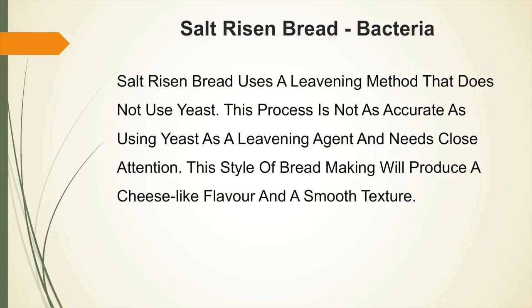Salt risen bread uses a leavening method that does not use yeast. This process is not as accurate as using yeast as a leavening agent and needs close attention. This style of bread making will produce a cheese-like flavour and a smooth texture.